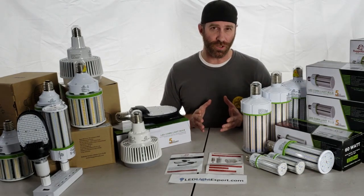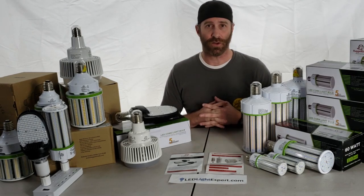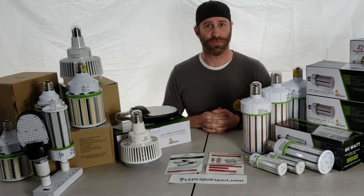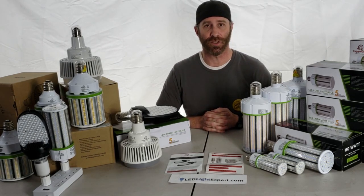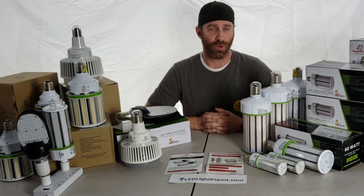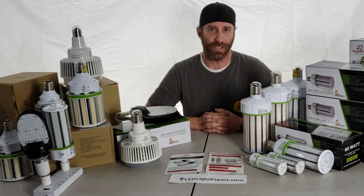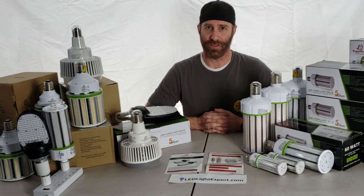If you're a little unsure of which way to go and didn't find the right answer in this video, check out our website or give us a call. Most of our listings do show the conversions, and we have informational pages that go over conversions for all different sizes — whether it's CFL, metal halide, or HPS. We'll be happy to help if you're unsure.